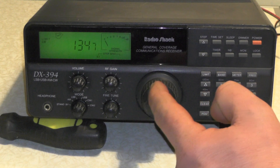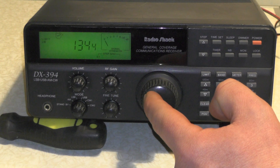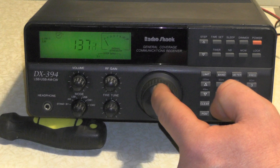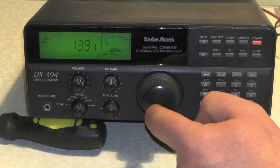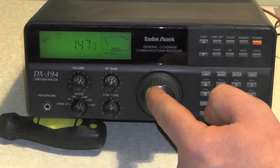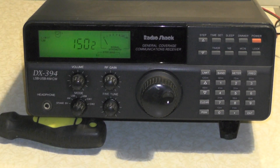Some more data there, and some QRM from somewhere, and then you start hitting the broadcast band again. So that was a quick listen on ELF and VLF. We found some data being transmitted and a time signal.